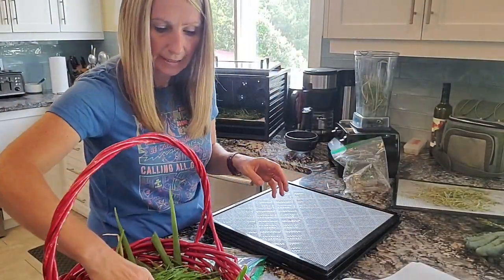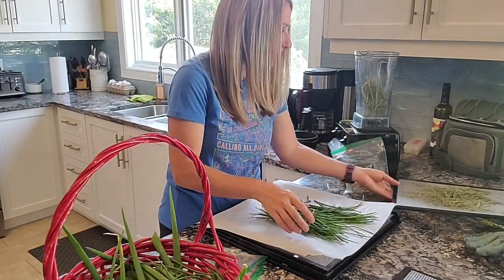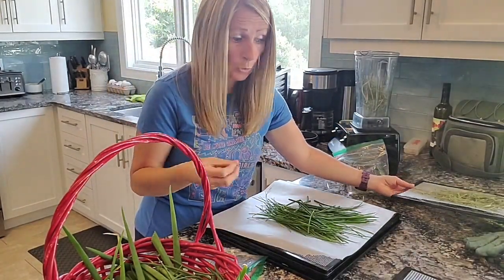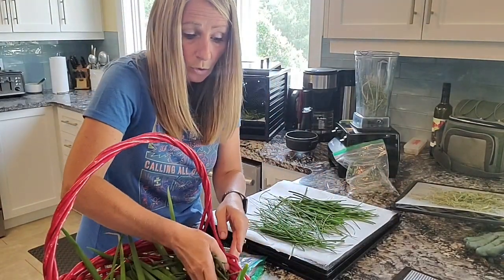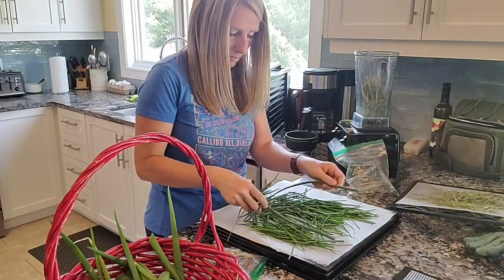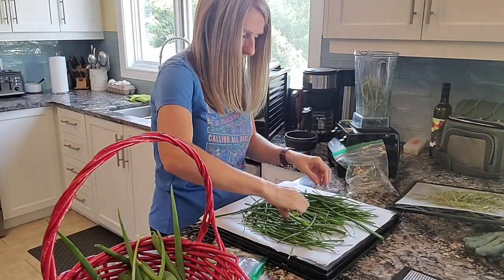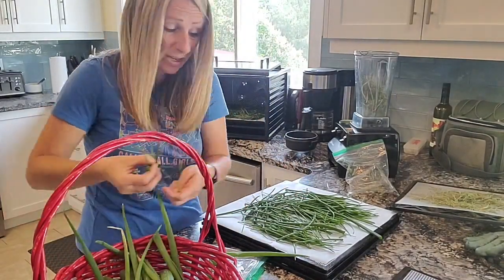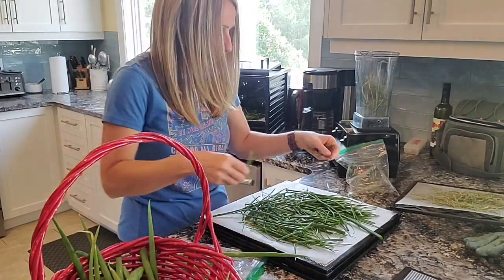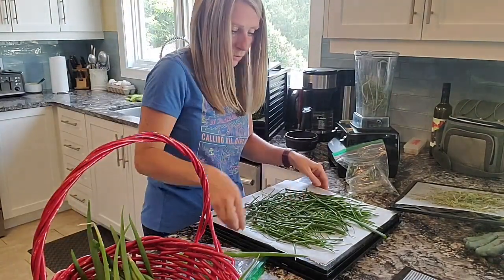I'm going to start layering these. I think I'll use parchment paper for the chives as well, because the last time I did chives they fell through the holes — they dry up and get so thin. That way the whole dehydrator isn't filled with dehydrated onion bits. This is only going to be about three trays worth, so I'll need to dehydrate something else — some apples or strawberries — to utilize the whole dehydrator.